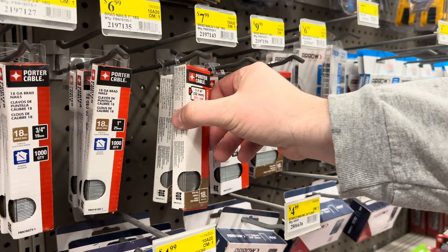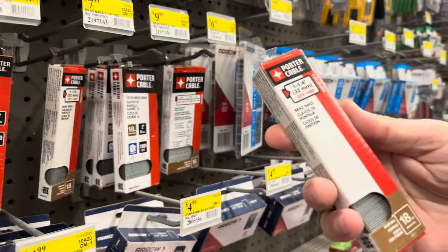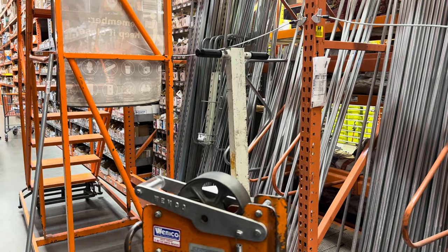Next I picked up a few extra one and a quarter inch brad nails. We are using a nail gun here, but I'm sure you could also go old school with a hammer and nails.